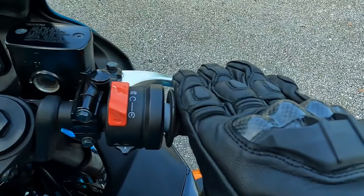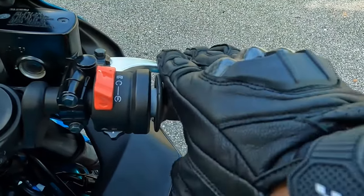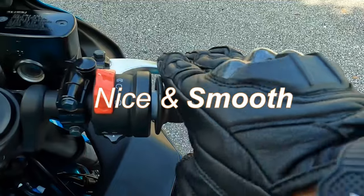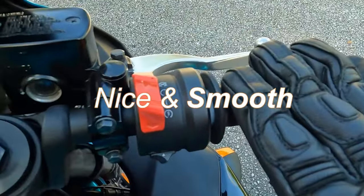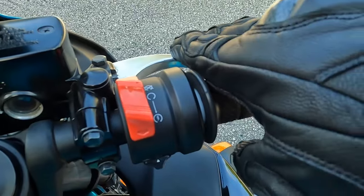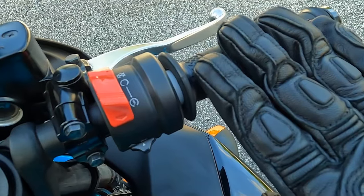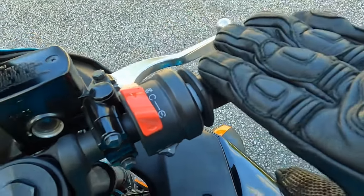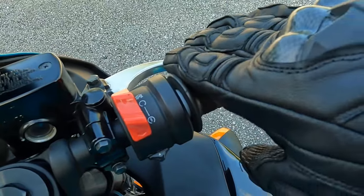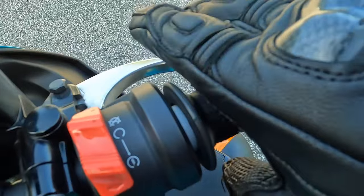Put your fingers on the throttle and just rub your fingers back and forward. Now if you notice when I'm rubbing my fingers, where do my fingers want to go? They actually want to go down — when I go back it goes up, when I rub forward it goes down, and when I'm rubbing down it's going towards my front brake.